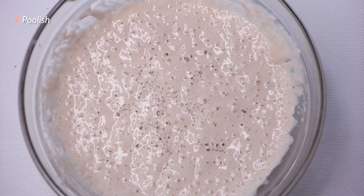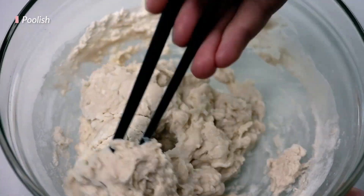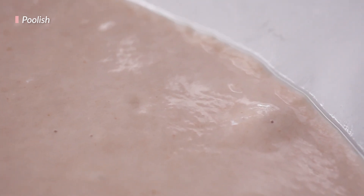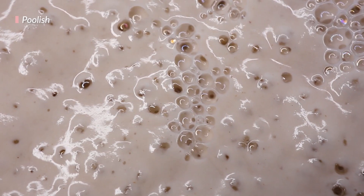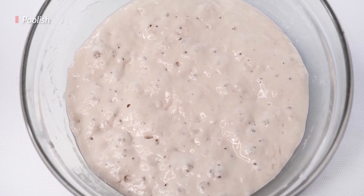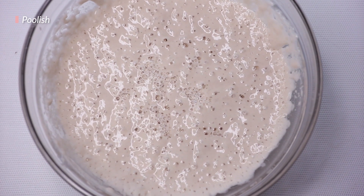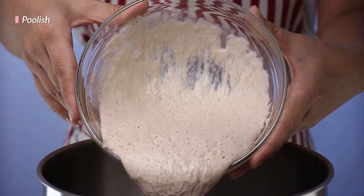The key to knowing exactly when our poolish is ready is to look at the surface. When we first mix together the poolish, nothing has happened yet and it'll just look flat. After a while, it will start to spread out and gain a relatively flat surface. Then the yeast will start to kick into action and the surface will start to puff upwards just a little bit — this is due to the gas that the yeast produce. However, this intensive production will slow down because the yeast, having reproduced very rapidly and consumed so much, will eventually run out of food. That's why, after a certain point, the surface will stop rising and start to slowly deflate. Ideally, we want the poolish to have concaved slightly downwards — a sign that the yeast are going hungry and at their most voracious and active state. So as soon as this happens, your poolish is ready to go.